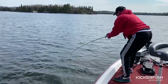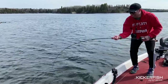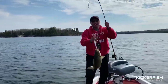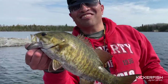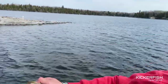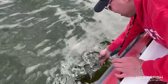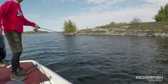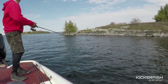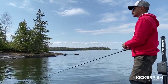Barely hooked — stay on buddy. What's the score now bro? 3-1. That lure is going like crazy. If you do it right, you should jerk it on a slack line. What I mean by that is, the line is slack and then you jerk it from there. And that'll cause the lure to go all over the place.